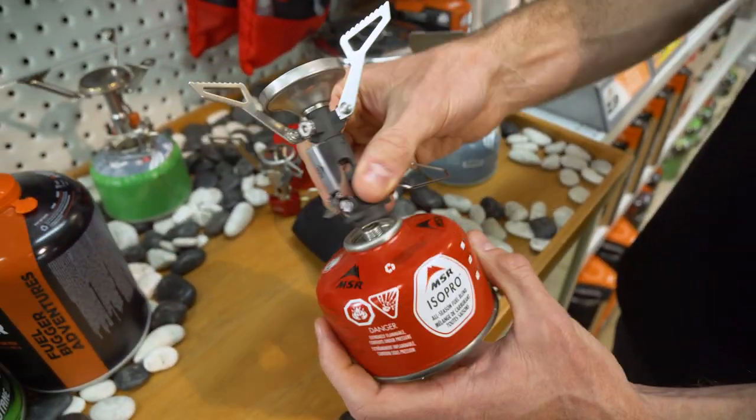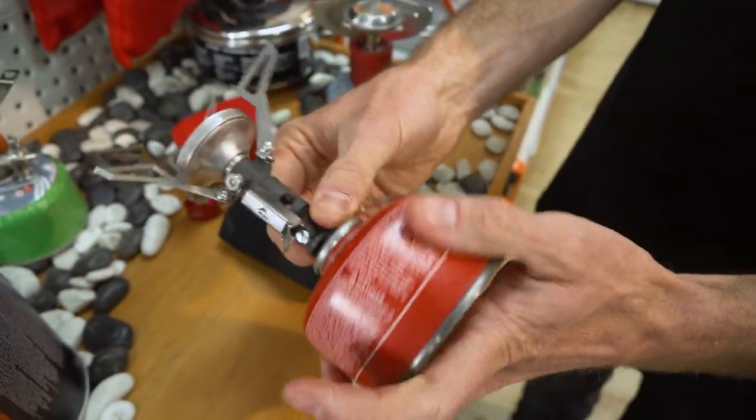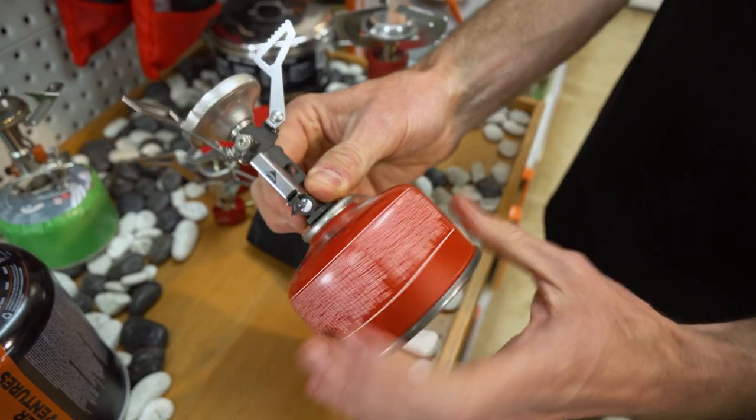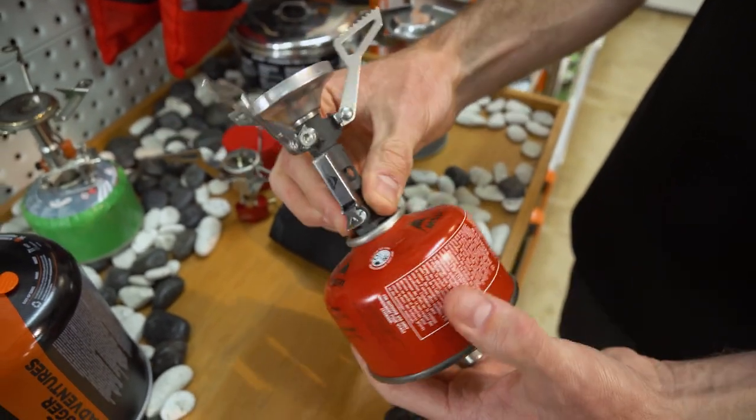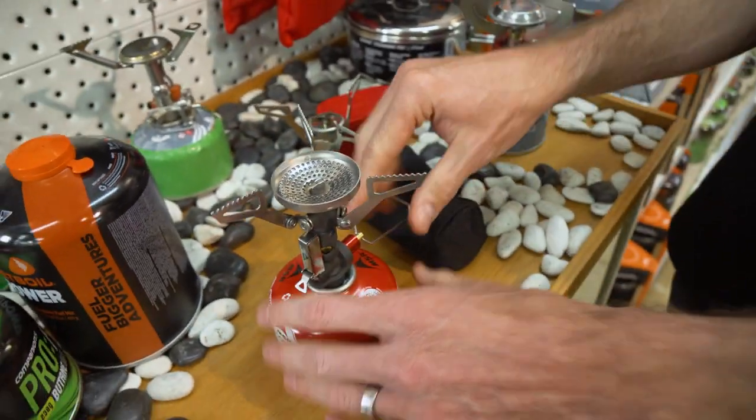I'm attaching it to a 100-gram MSR canister — it just screws on. Make sure the control valve is done up first, then screw the stove on. You don't want to over-tighten it; just do it up until you feel a bit of pressure and then firmly stop. There's a rubber seal in there that'll seal it up.